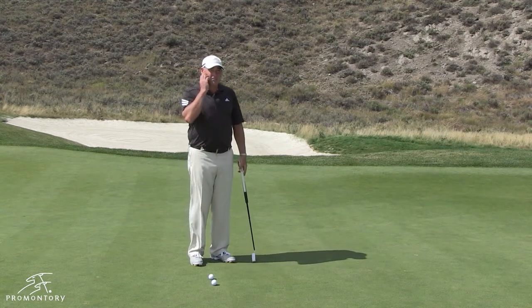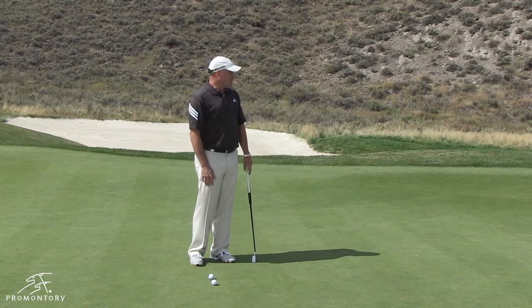Unfortunately, sometimes we tend to shove it, and when we do, we end up with this particular putt right here.